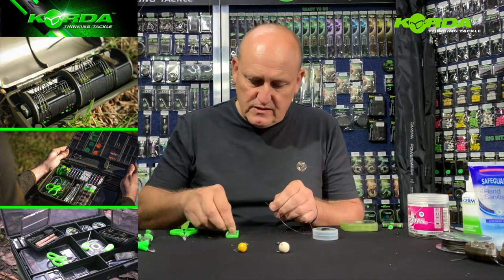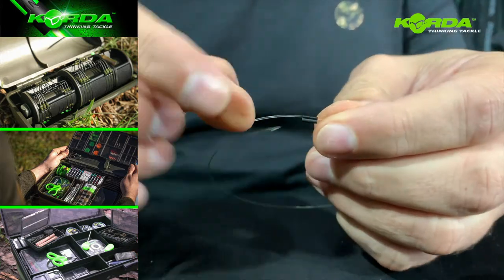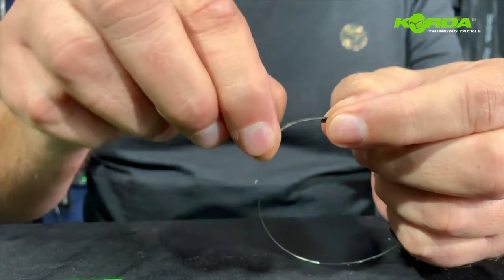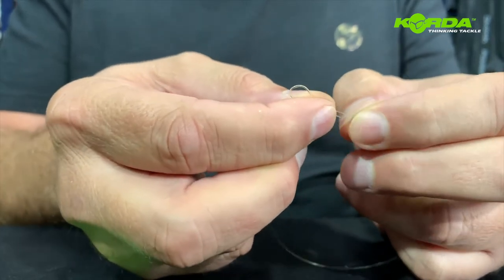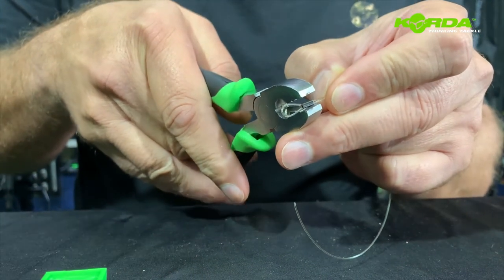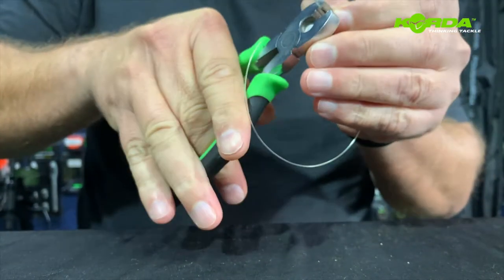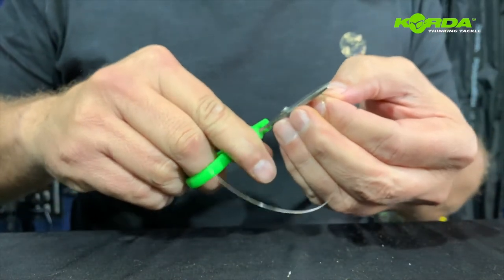Now it is attaching the crimps. So the first one I literally slide that just through. Just take my pop-ups and get them ready here. Then I fold it double, slide it through and I create a loop. Now I crimp it. Just make 100% sure that my crimp sits upright and I crimp it, and I cut off the tag end.